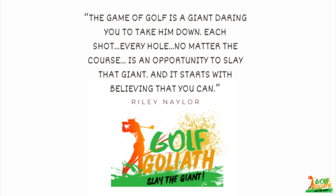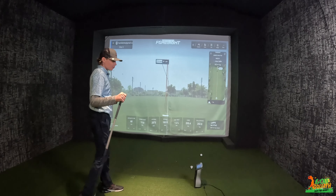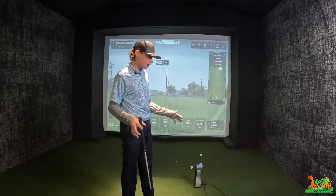You kind of have to be an athlete to do it. That's why golfers are probably the best athletes there are. What's up guys? Riley Naylor here, aka Golf Glide.